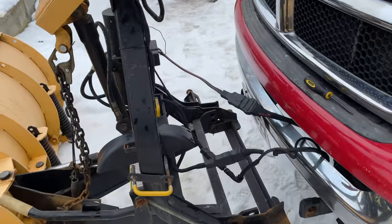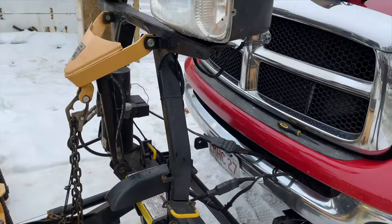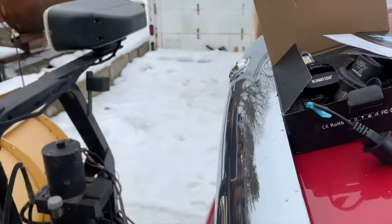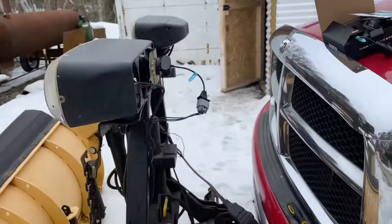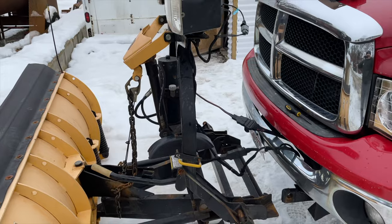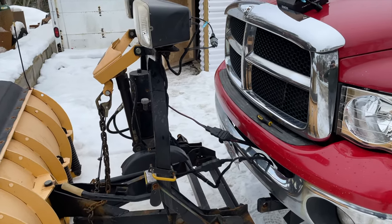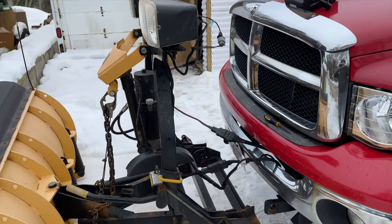Hey guys, just want to show you a quick video. I'm in the process of putting some LED lights in my plow — what's better than LED lights at three o'clock in the morning for good visibility in the middle of a snowstorm?